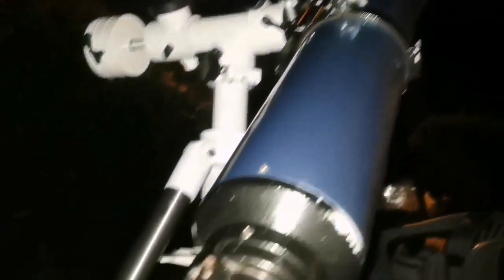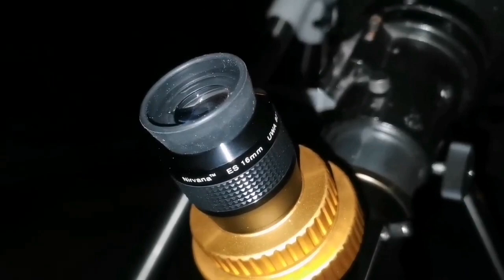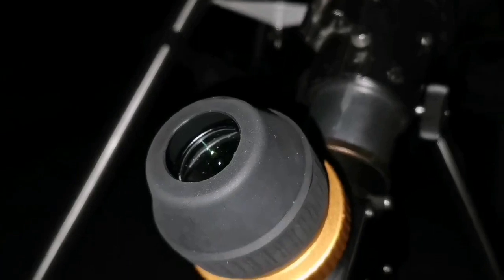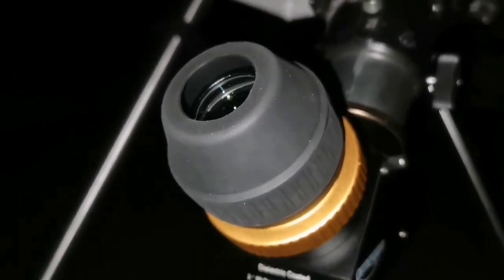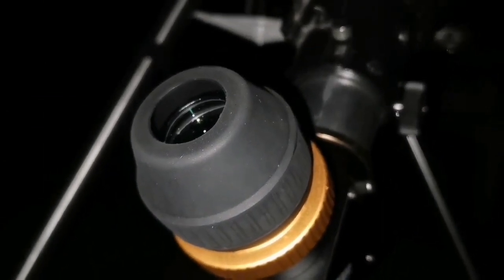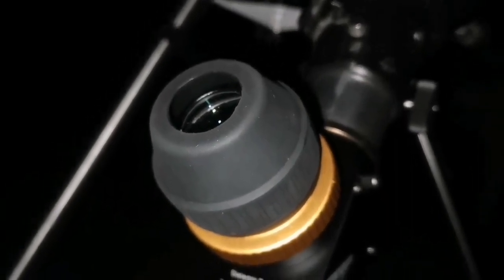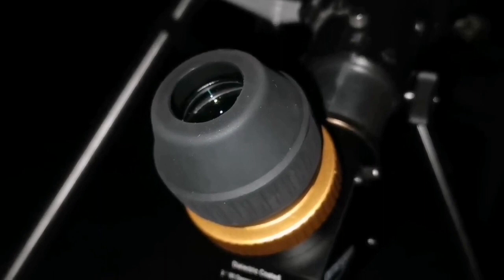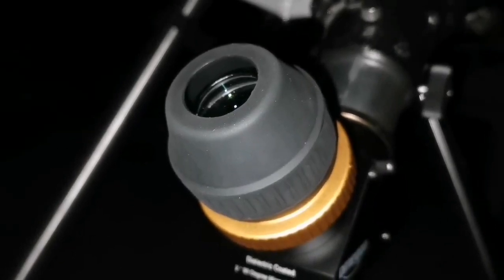So this 6-inch shows me details I could only see with a 12-inch reflector — it's so elegant. Now I'm looking at the M35 open star cluster in Gemini, and the NGC cluster beside it. This is probably the best view I've had of this cluster — I can compare it slightly to the 12-inch Dobsonian reflector view, but this one is a little sharper and the sky background is darker and more beautiful.